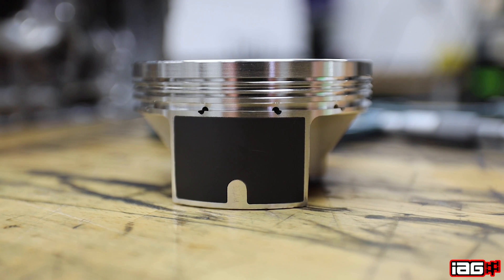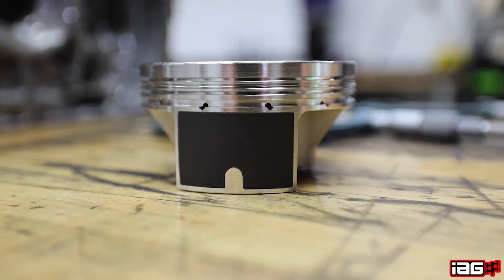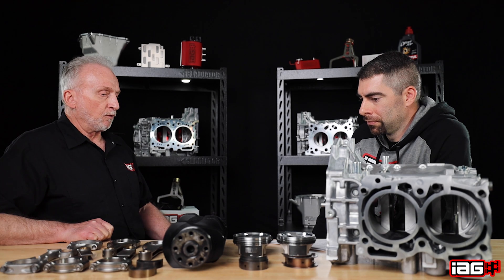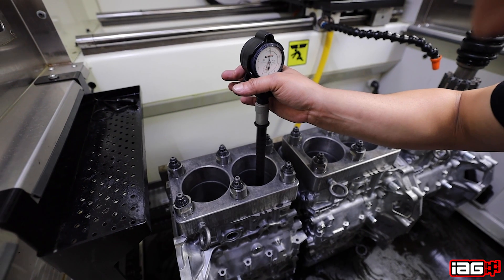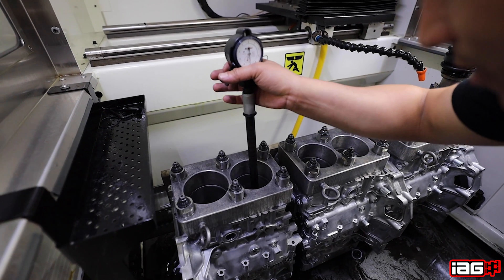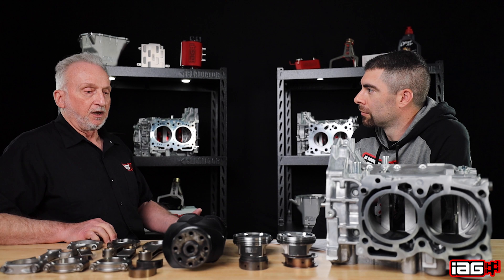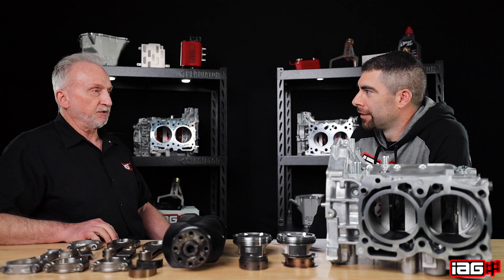The skirt coatings, provided by Jayle, they call it their perfect skirt. It's relatively new in the last couple of years — it's actually designed to be sacrificial to a point where we're able to install it with still proper piston wall clearance for proper operation. Yet the coating wears itself in, and this is what helps us provide quiet running motors at idle — you don't hear piston slap.